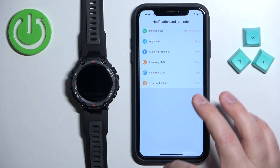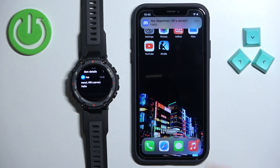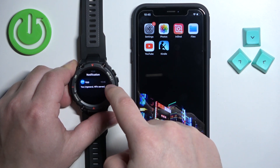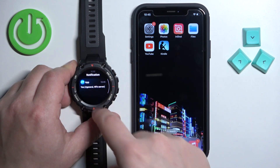Once you've done customizing your settings, you should be able to receive the notifications. I'm going to send myself a message on Discord just to demonstrate it. As you can see, we got the notification on our iPhone and also on our watch. If you missed the notification on your watch, you can swipe right on the screen to open the notification panel and you can tap on the notifications to read them and scroll through them by swiping up and down.